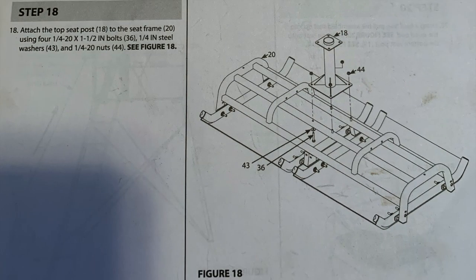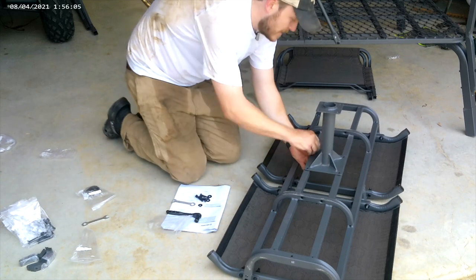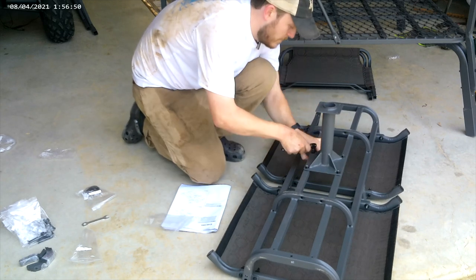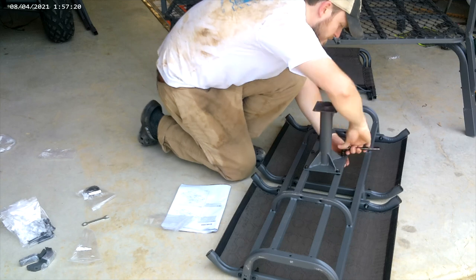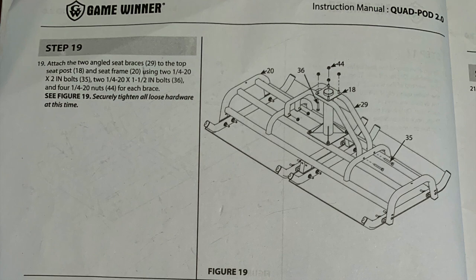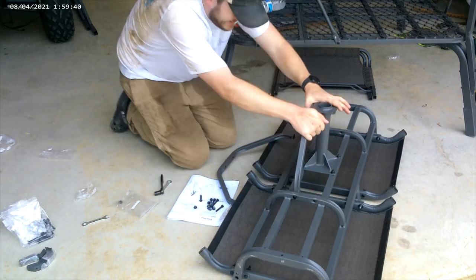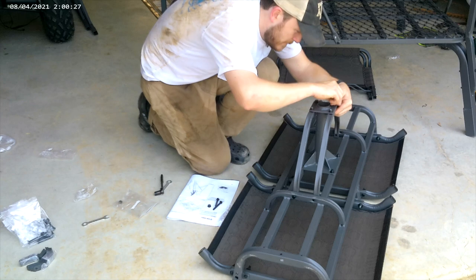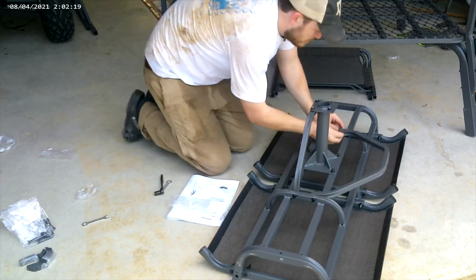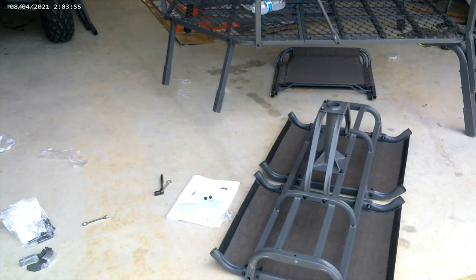For step 18, attach the top seat post, item number 18, to the seat frame using the four bolts from the step 18 bag. You're going to go from the underside: bolt, washer, through the seat frame, through the seat post, and then a nut on that side. For step 19, take the two angled seat braces, item number 29, and attach those to the seat post and seat frame using the two bolts from the step 19 bag. The longer bolts go through the seat frame and the shorter bolts go through the seat post.